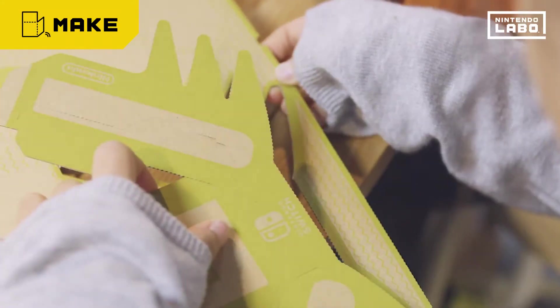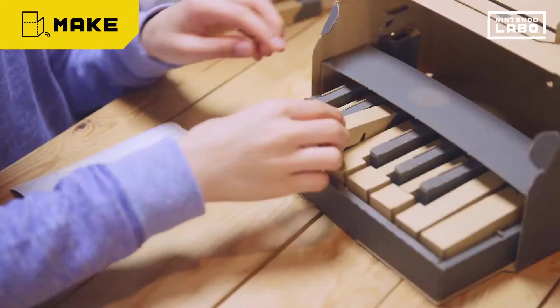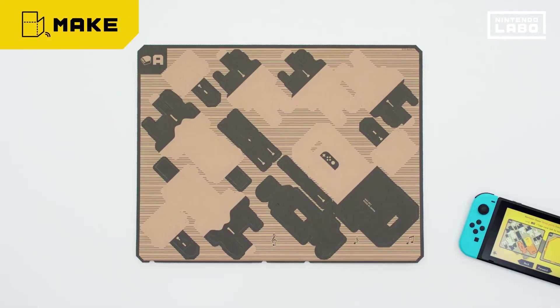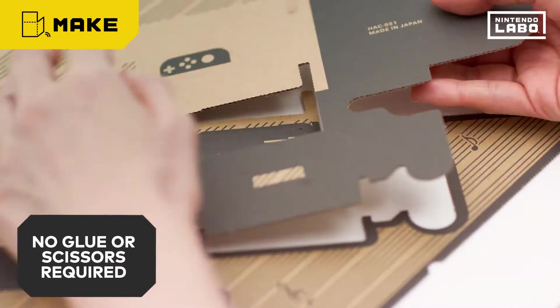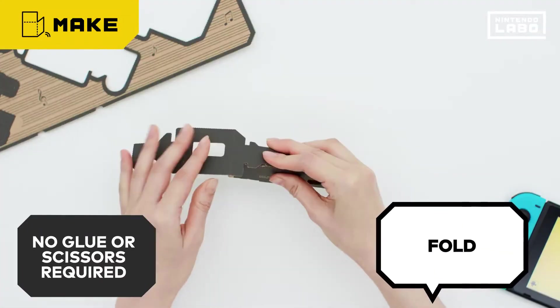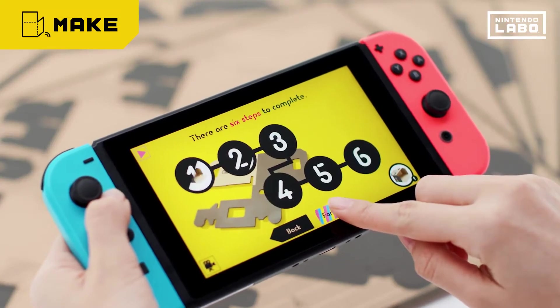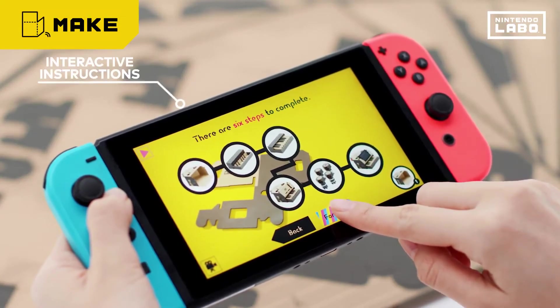Before you start playing, you'll first make creations out of the cardboard sheet. Pop the parts out from the sheet, fold them, and slot in the tabs. Simple. Follow the interactive instructions on your Nintendo Switch system to assemble it, step by step.